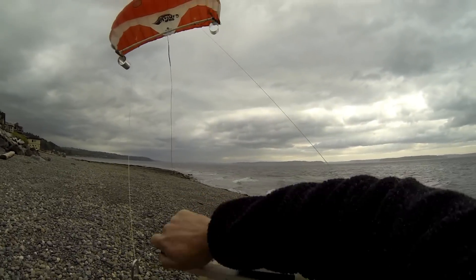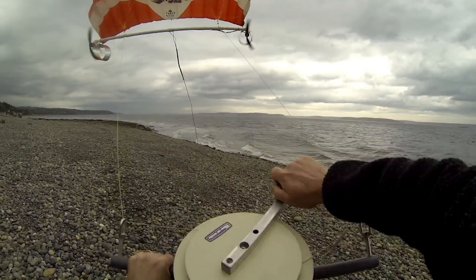For retrieval, reel in and steer the kite overhead.